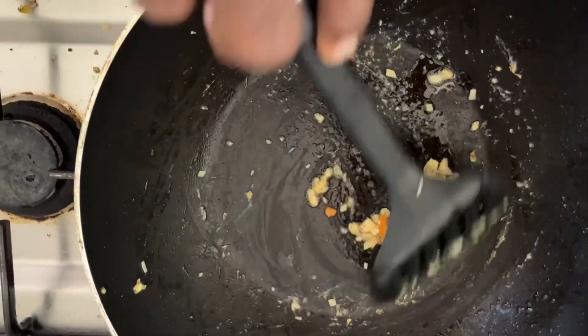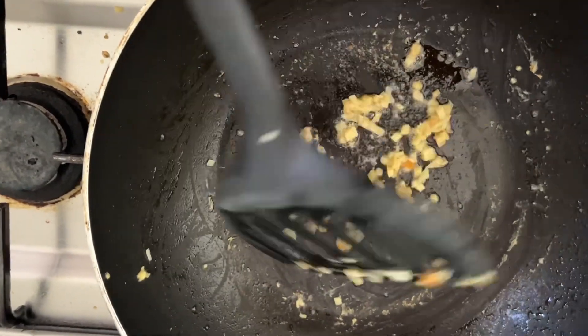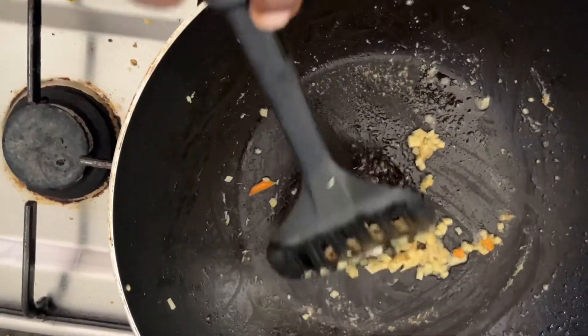We are making for two people today — for me and my wife. So we are not making a lot; the children are coming so we don't have to make for them.